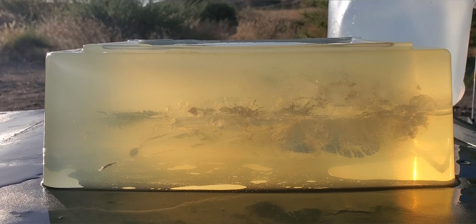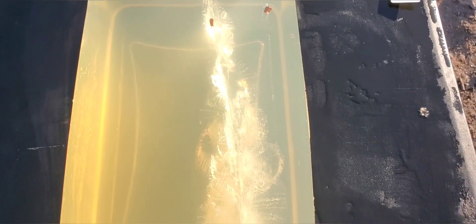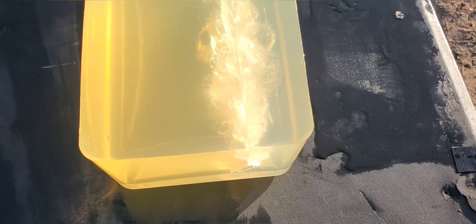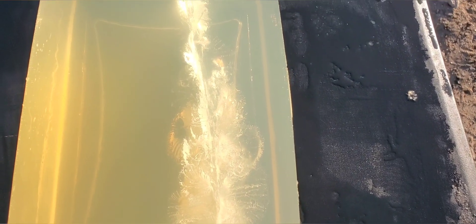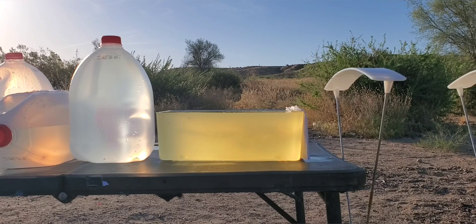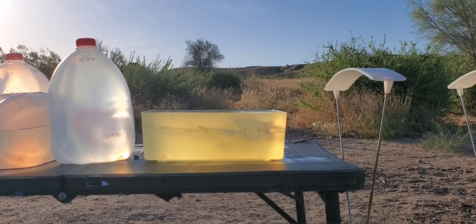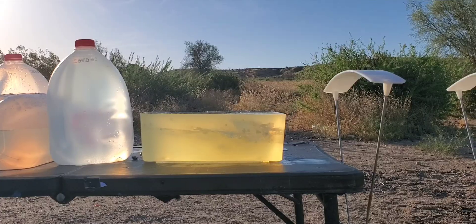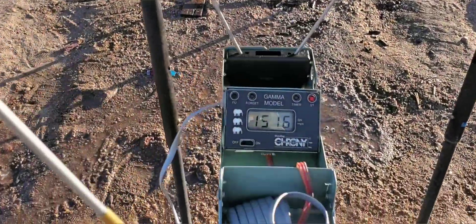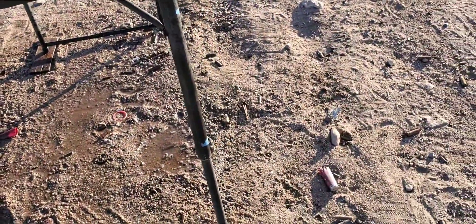We'll set it for that 135 grain and see how that one does. I just want to give you guys a quick look from the top just in case this next shot does mess up this stretch cavity — but major stretch cavity throughout this whole thing. We're stepping back to 15 feet. Impact velocity on that one was 1516 feet per second — definitely about 100 feet per second less, but still pretty good for that 135 grain.